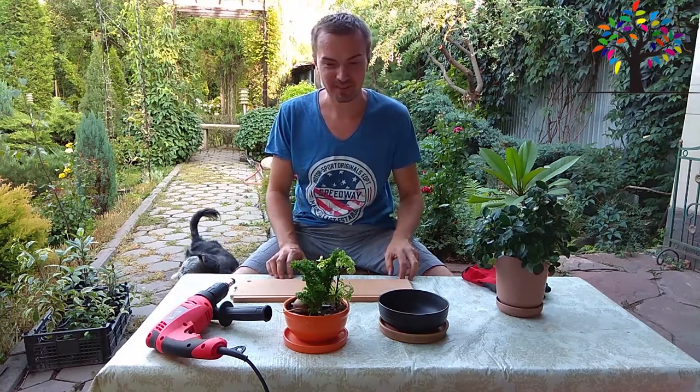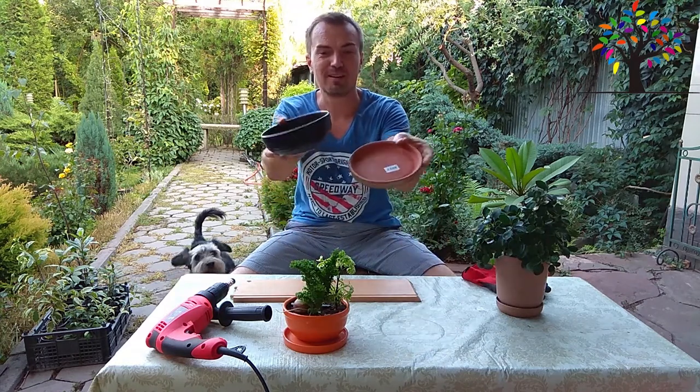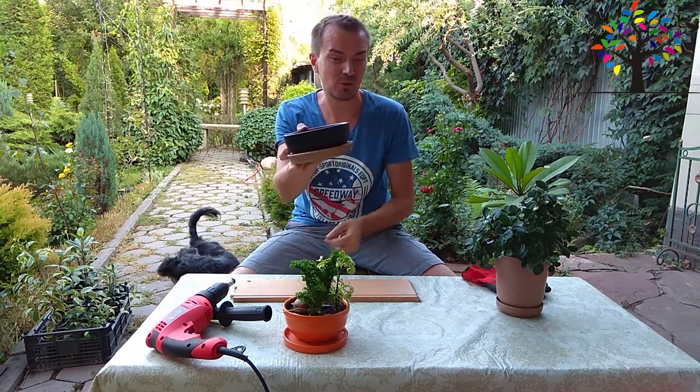В разделе «Мой мини-сад». Сегодня я приобрел такую пару — это обычная салатница и поддон для цветов. Обошлось мне это в полтора доллара.